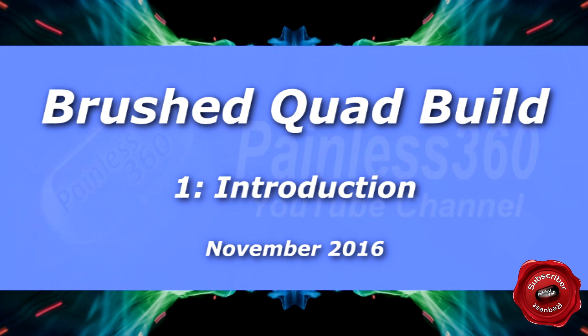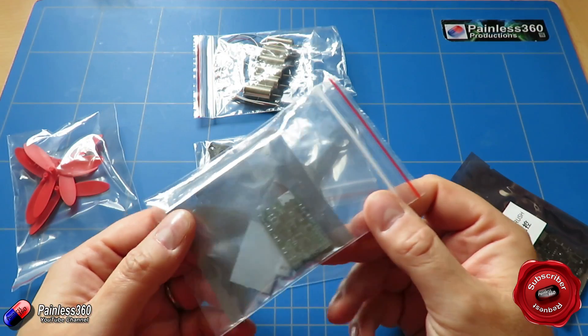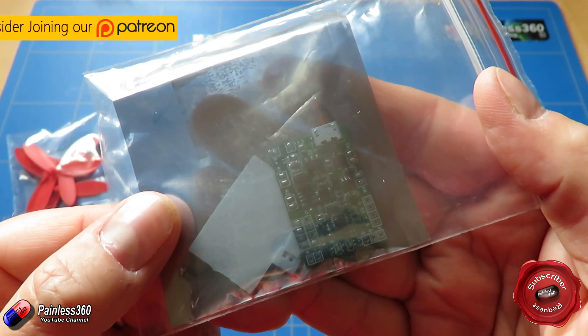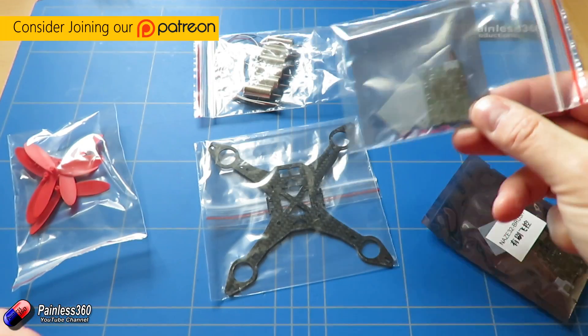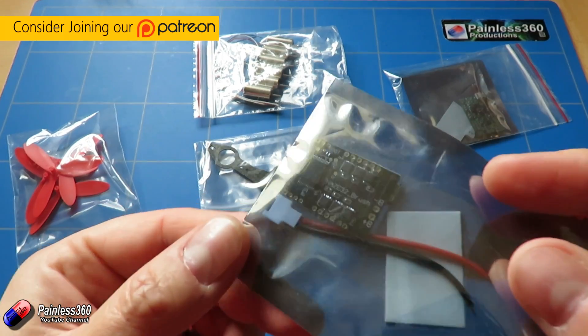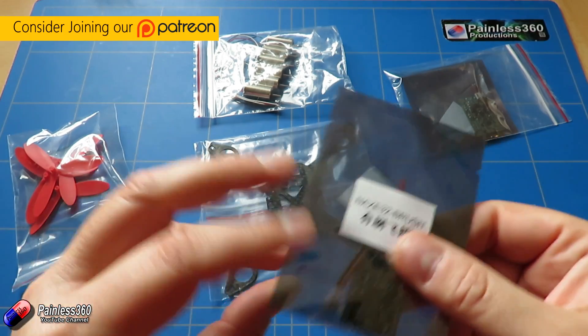Welcome to the video. In this video we're going to take a very quick look at a couple of things on the table we have here. This, believe it or not, is actually an F3 flight controller, a brushed version, and we also have a Naze32 brushed little flight controller as well.